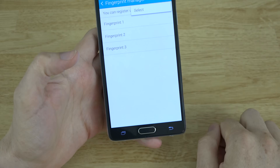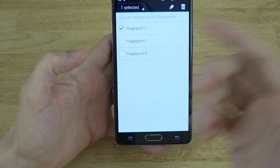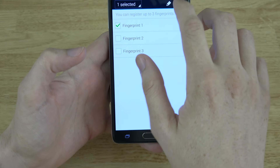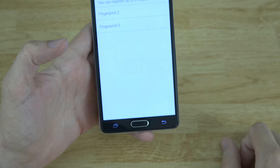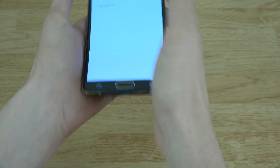To delete them, you just go up here and hit Select and choose the one you want. I'm only going to delete one of them just so I can show you how to set it up. So delete that one. Now I can only use these two fingers — this thumb and this index finger.